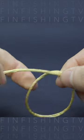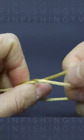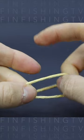To start, make a loop at the preferred spot of the line. Put the line through one side of the loop and turn the line around it. Wrap for at least five times and leave the new loop open.